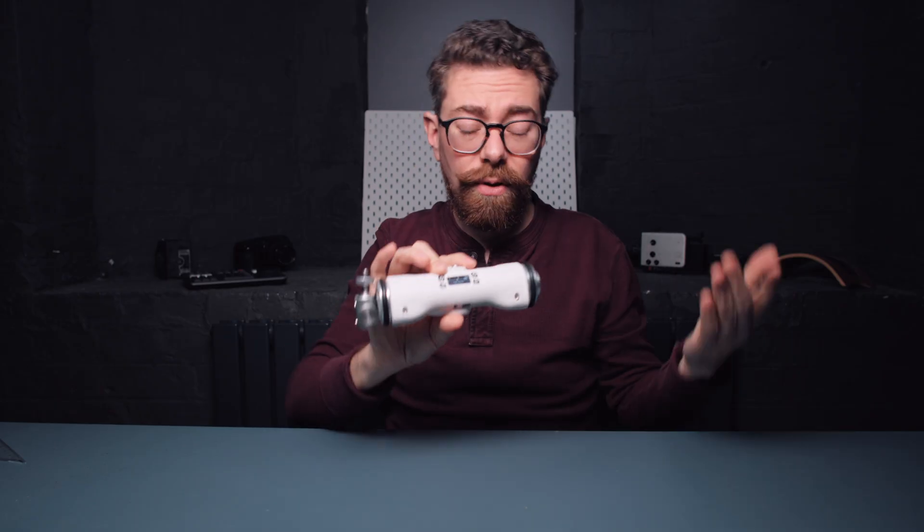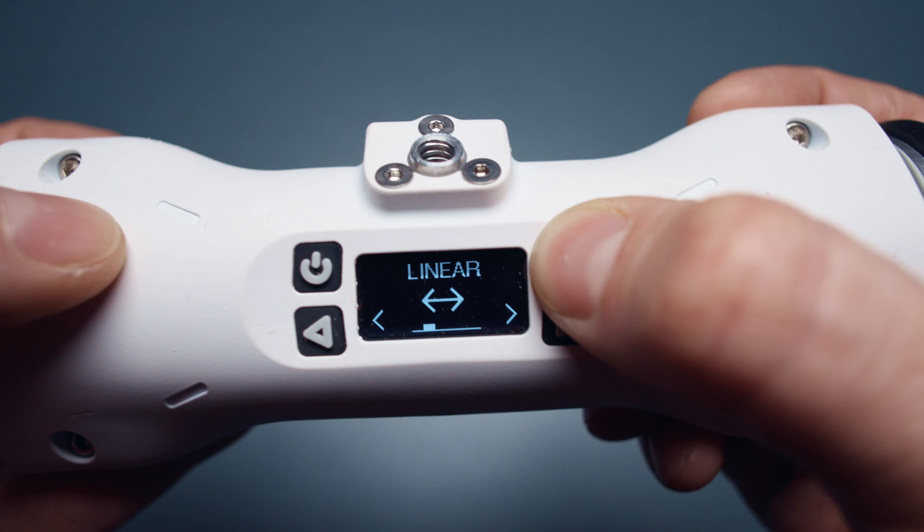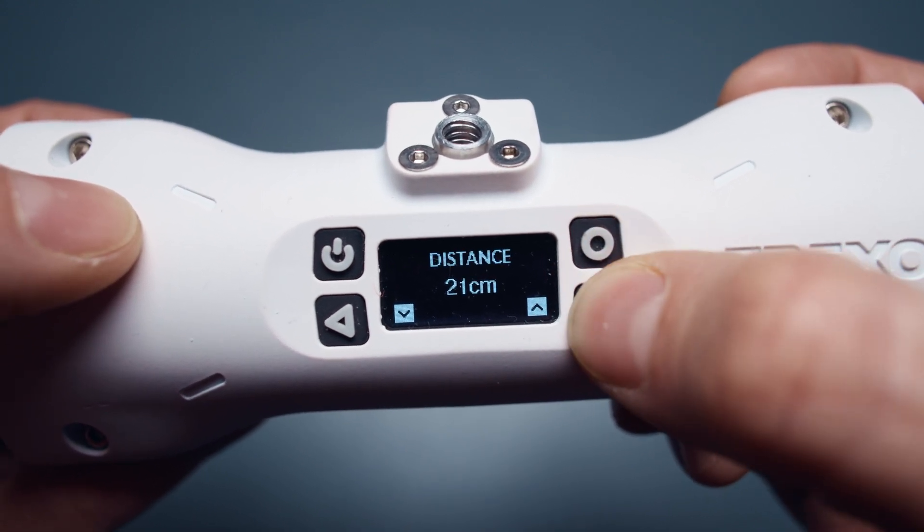On the front of the unit, we have four buttons and a screen. Those are going to allow you, if you don't want to use the app, to control the unit and program in all of the different moves that you want it to do.